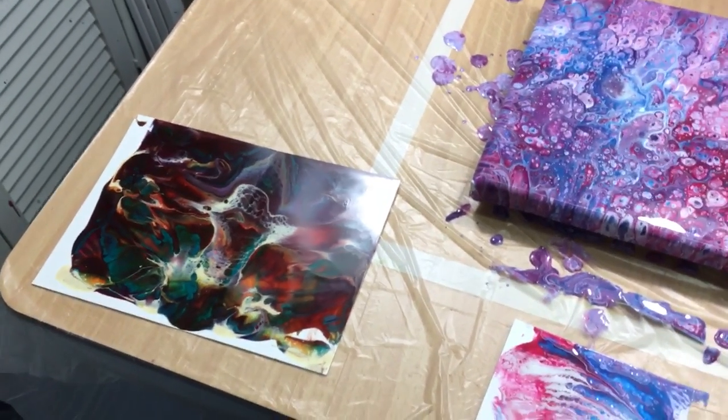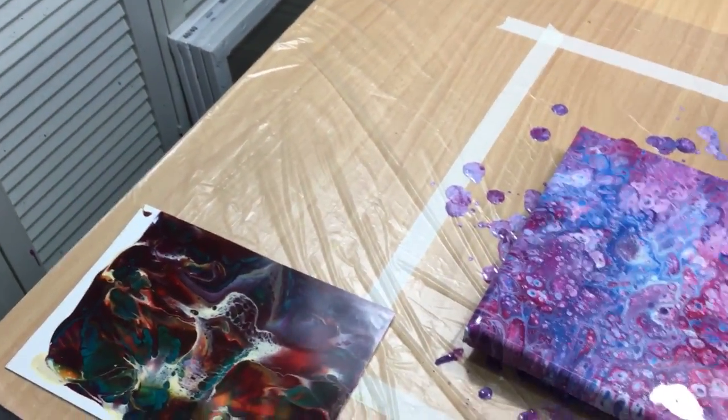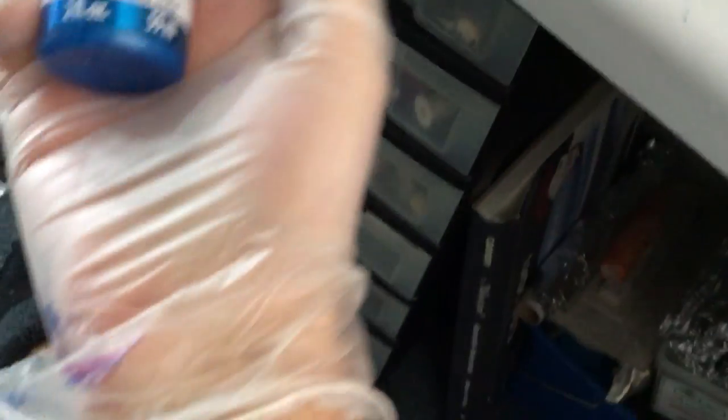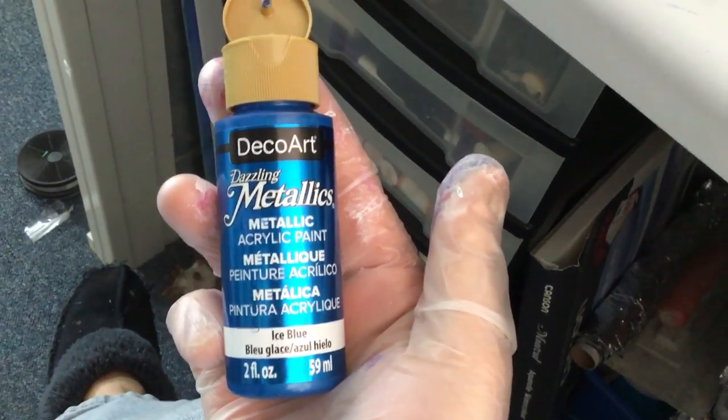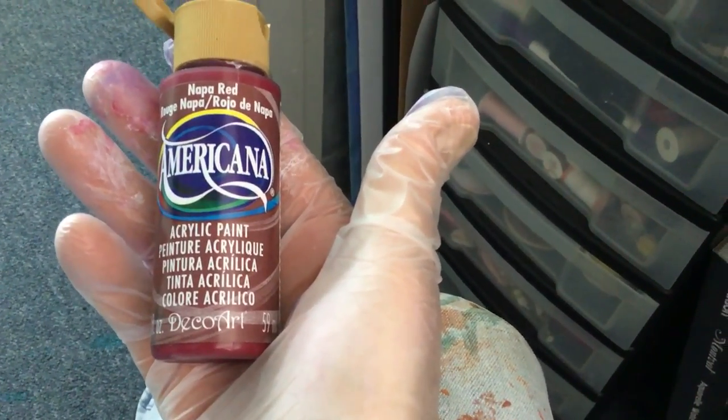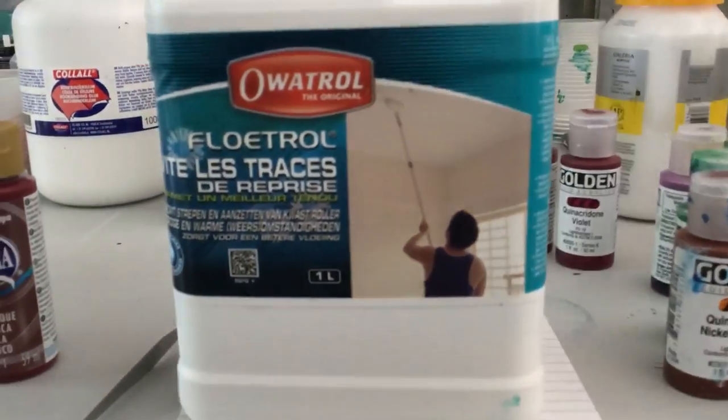I'm going to do more with the Golden fluid acrylics, but I have to go to the shop first. So this was the Americana — not too happy with it, too many cells. The colors I used: Dazzling Metallics, Cool White, and Napa Red. Those are the three I used.